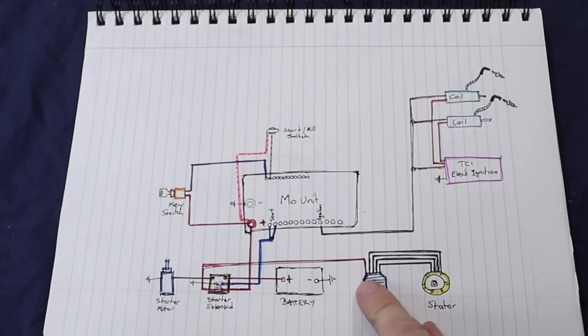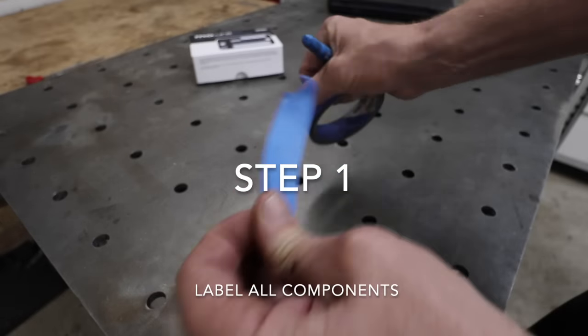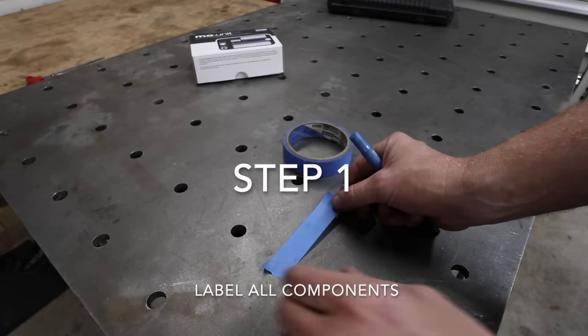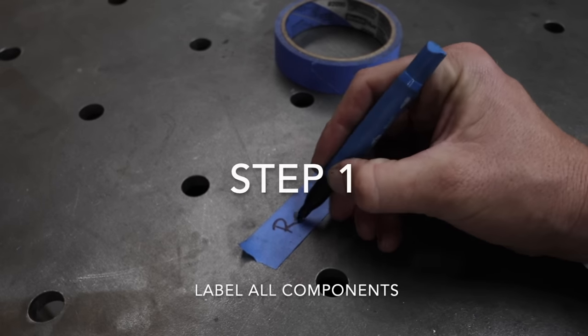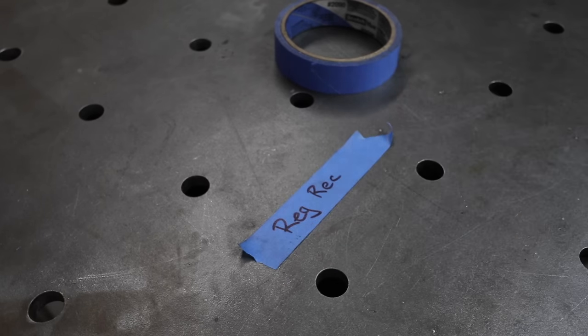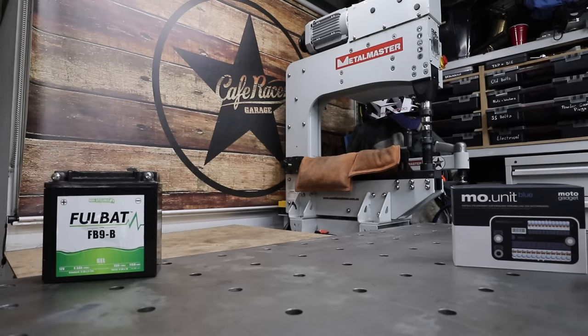Step one: the first thing you want to do before you pull anything apart is put a label on it. I like to use painter's tape, and rather than writing on the roll, I find it easier to just lay a piece flat on the bench. That might seem like an insignificant tip, but my handwriting is hard enough to read — never mind writing on a curved surface.